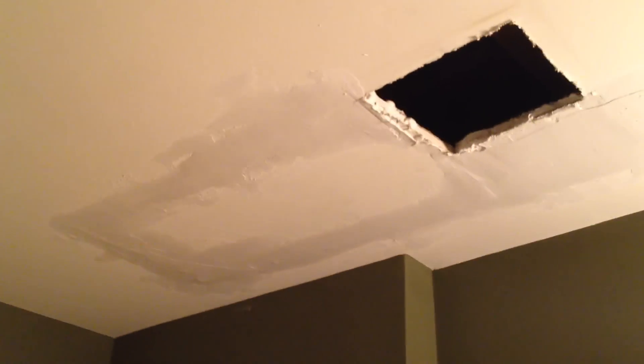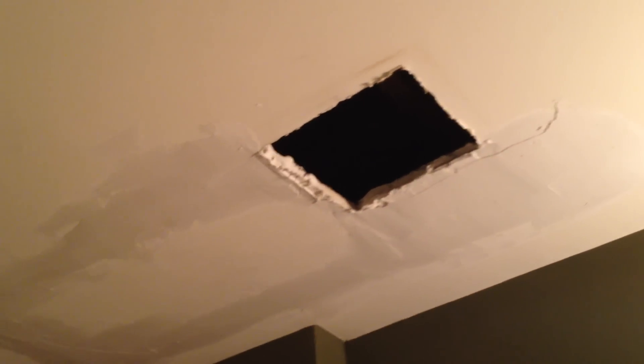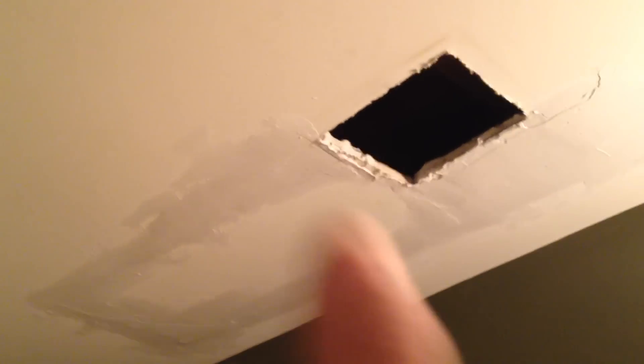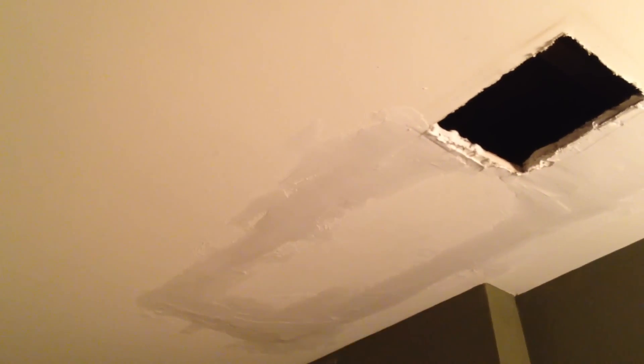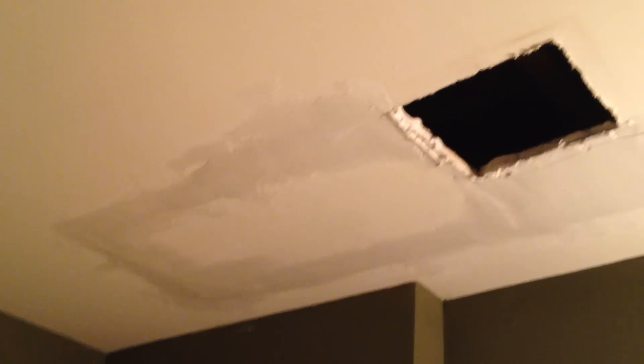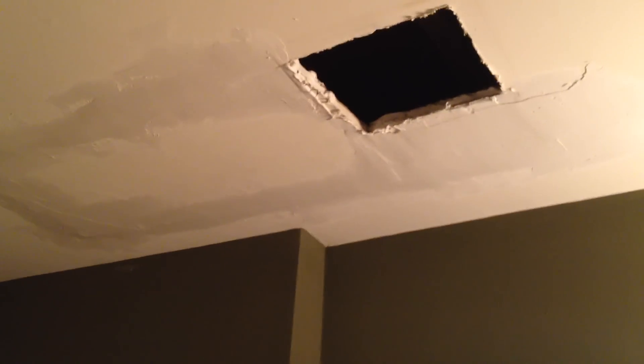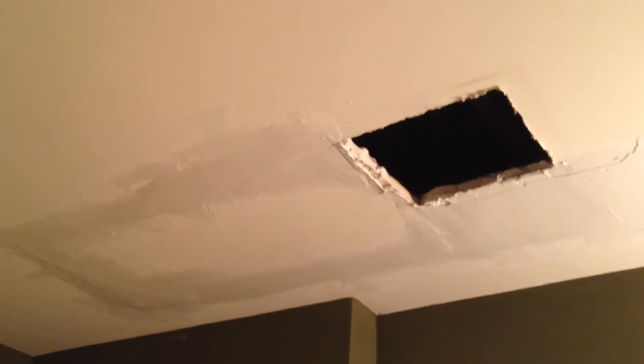All I did was mud the edges and stuck them right back up. Simple. Then mud over it — mud the crack. And what I'll do is when this dries tomorrow, sand the hell out of it, then skim coat it — go straight across it and skim coat it. That way I know I've got a flat surface. Really super simple. You just stick it right back up there, mud the edge of the old piece that you pulled out, stick it right back in there, and it'll glue itself right in place like it's never been cut out.